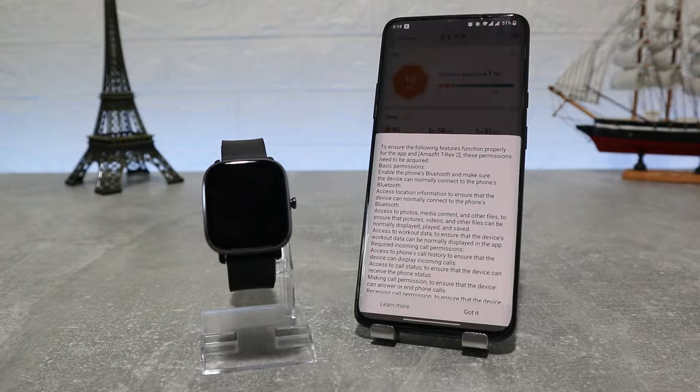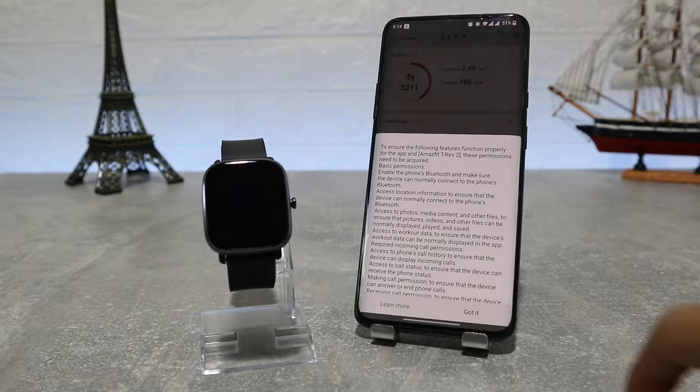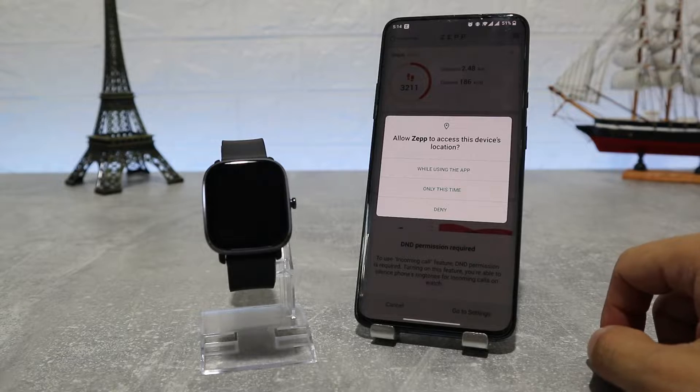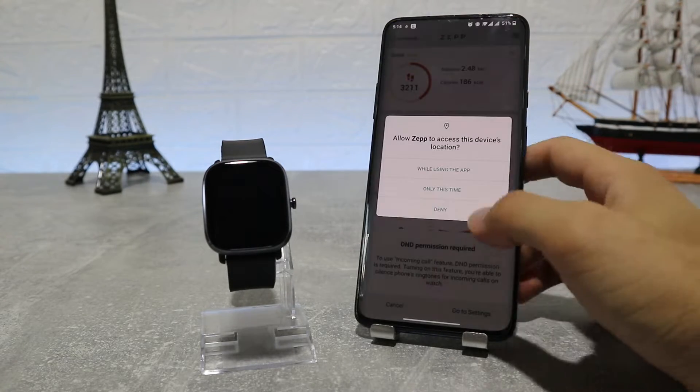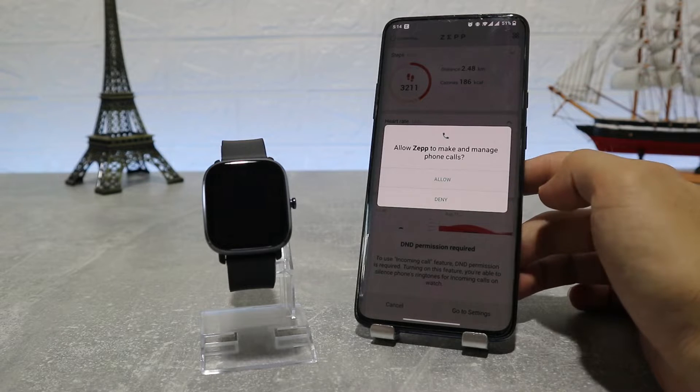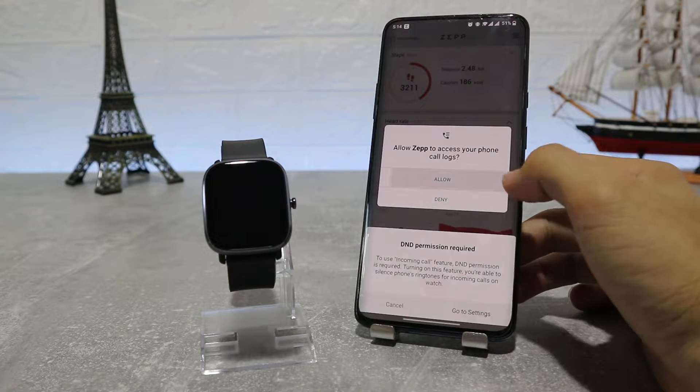As you open it up, it will ask you for permission to use Bluetooth, so allow it and turn on Bluetooth and GPS. After you have done all the installing, you have to scan the QR code in the watch with the Zepp app scanner to connect it.